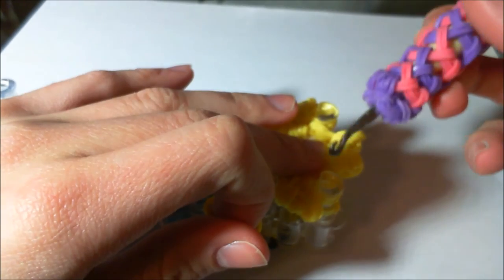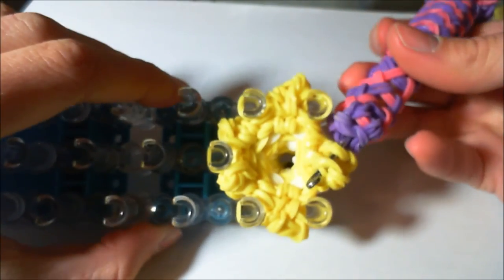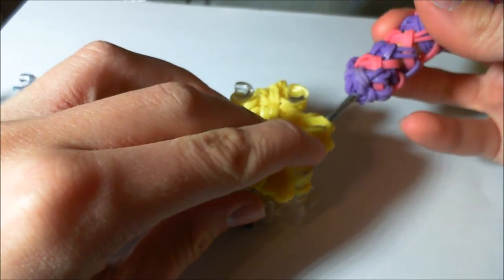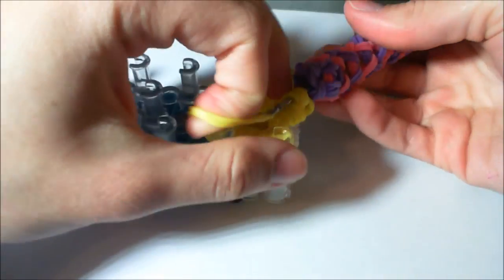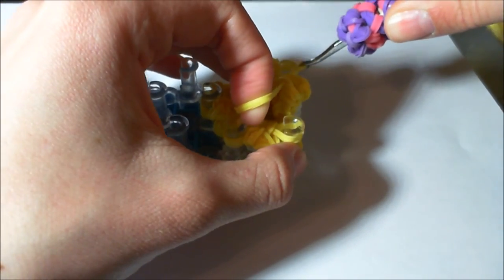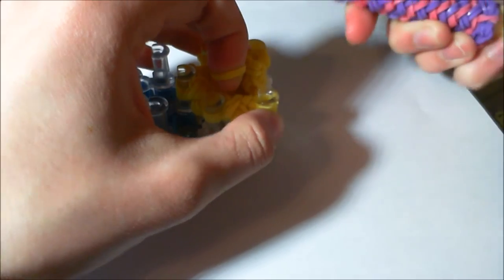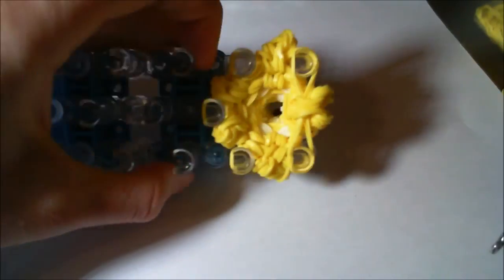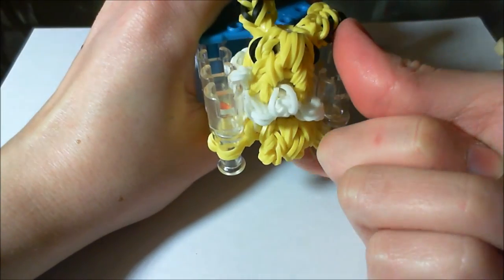Now we're going to attach the front legs. Take the back side of the front legs and bring two yellow bands through that — not the entire front legs, just the back sides. This will help them stick out a little but stay on the body in the correct position and not flail out. Bring it up and over. Now I'm going to stuff my Jolteon — I didn't use that much stuffing, but really get it in there, not so much that you can see it from the front.